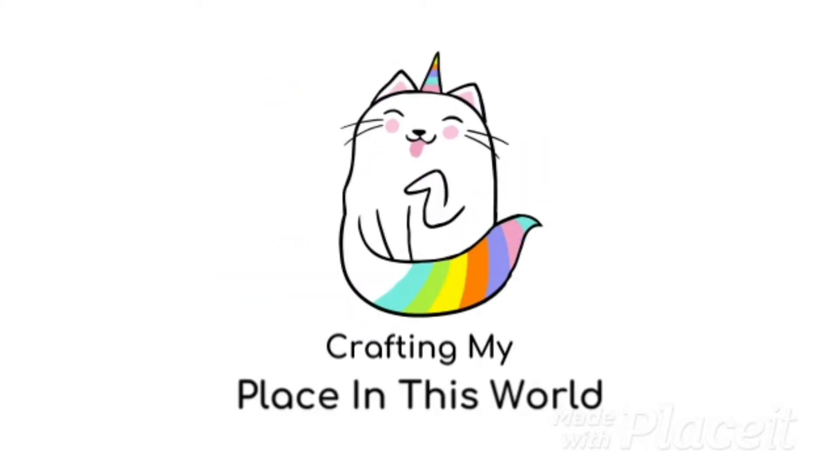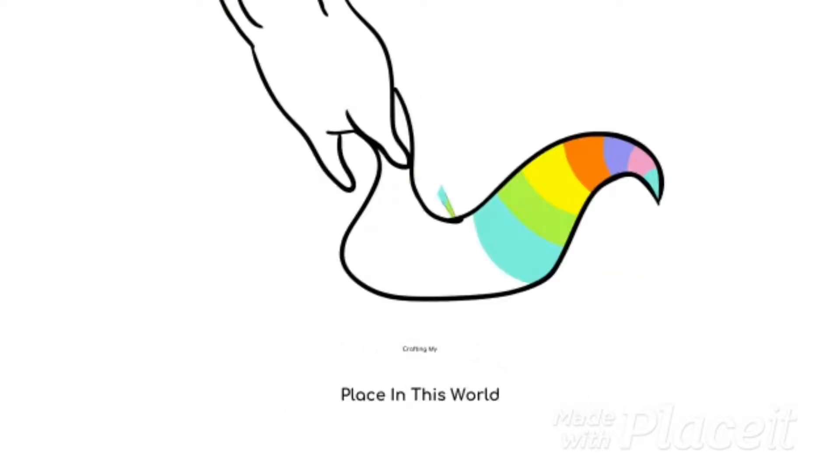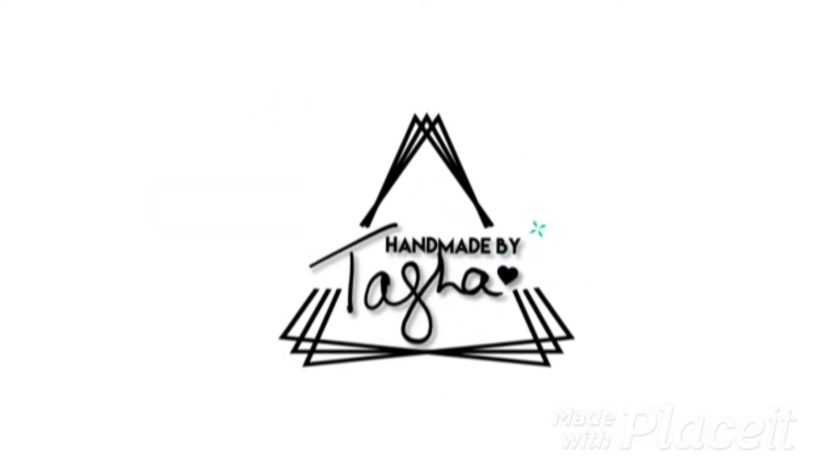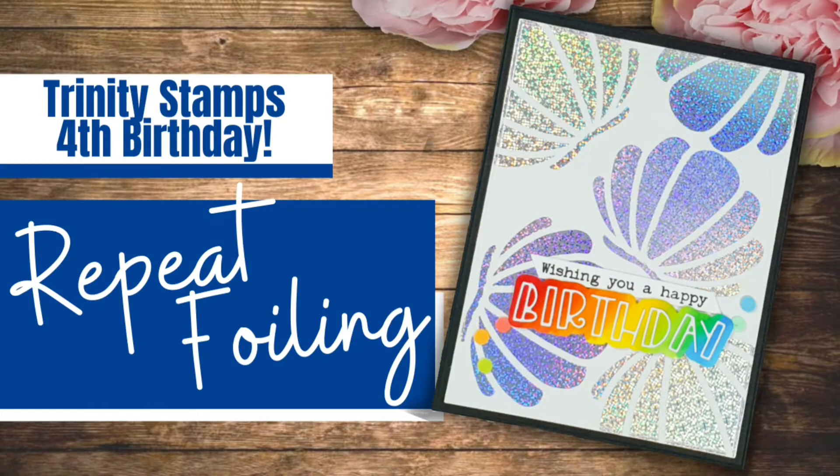Hey crafty people, it's Tasha, welcome back to my channel. Today I'm taking part in Trinity's 4th birthday celebrations and we've got a blog hop going on with giveaways, lots of fun, lots of inspiration. I'll drop the link in the description below.